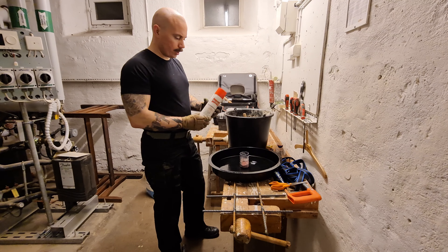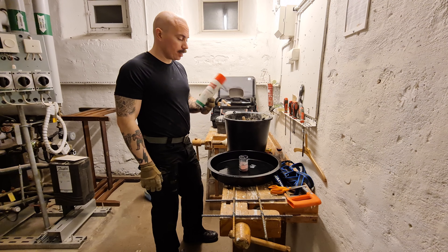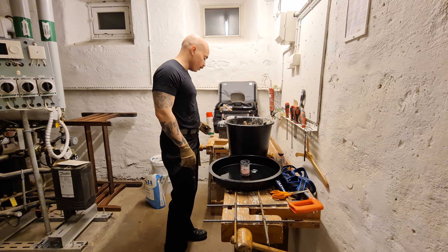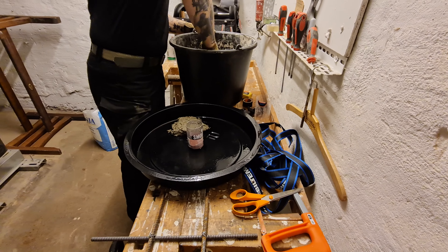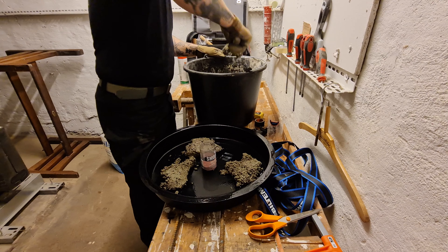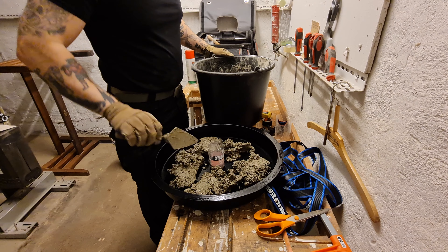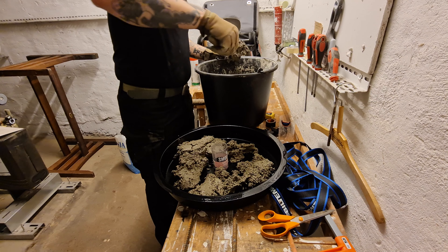I sprayed the mold with ballistol — not sure if it'll actually work, but I didn't have anything better. Some people online said to use silicone spray, which is probably better, but if you believe the commercials, ballistol is good for everything. First layer of concrete going down, trying to get about halfway through, then flatten it out and put in the rebar.